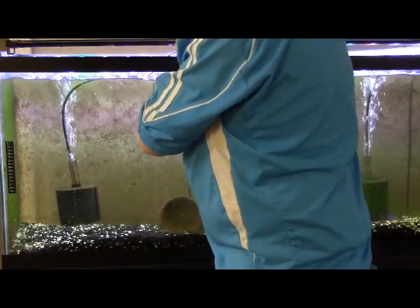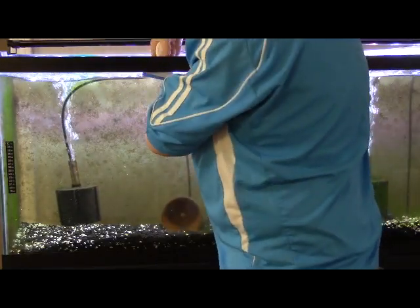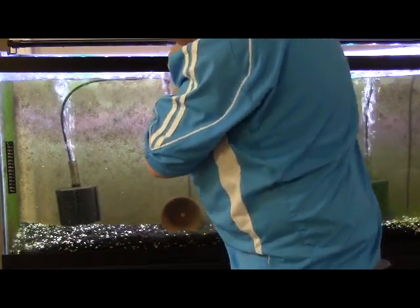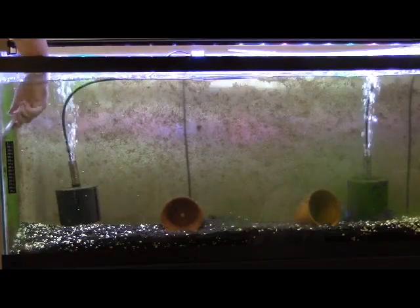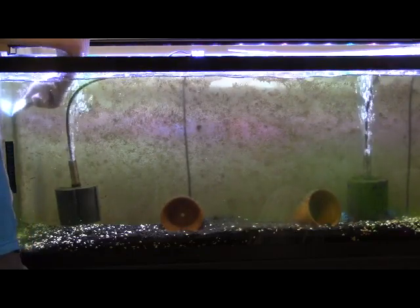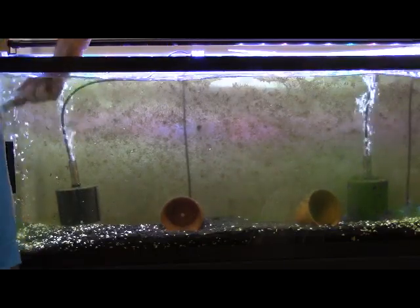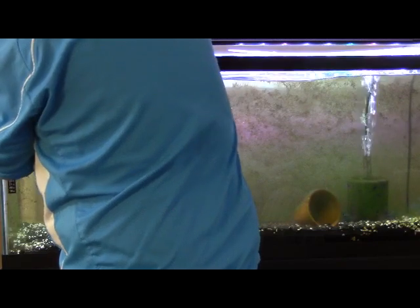We are getting spawning behavior. I purchased four electric blue Jack Dempseys and I have one female and three males — that's sort of how that works. It looks like the female has picked the male to spawn with. I am getting spawning behavior, which is good. Hopefully we will begin to have an egg clutch here fairly quickly. I have to figure out what to do with the other males, but we will do that as time goes on.